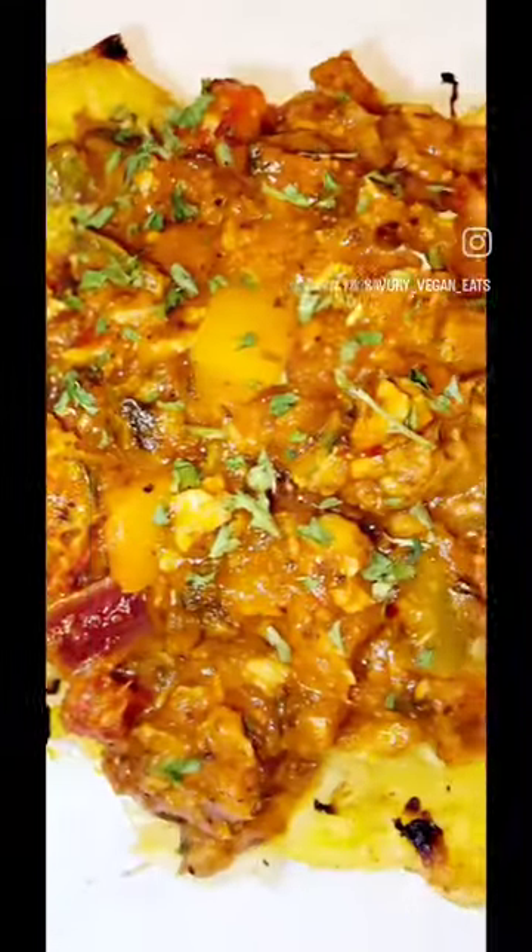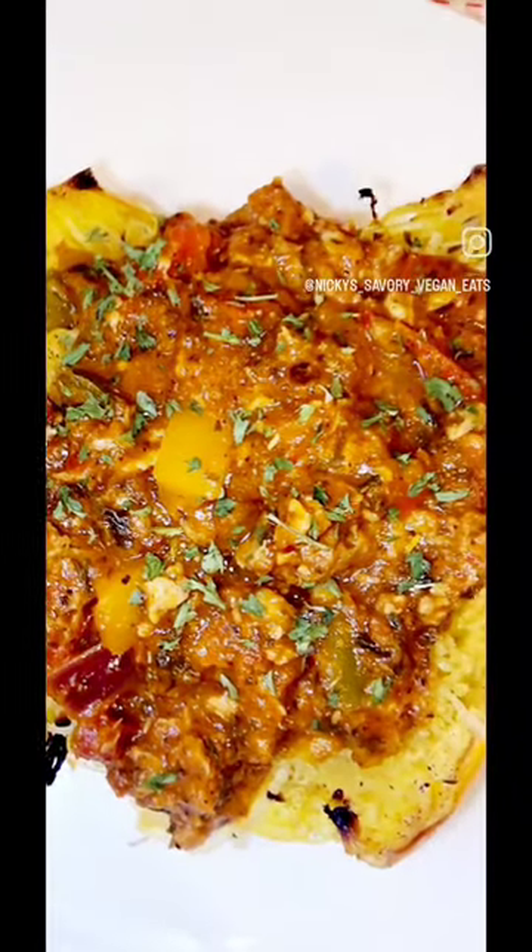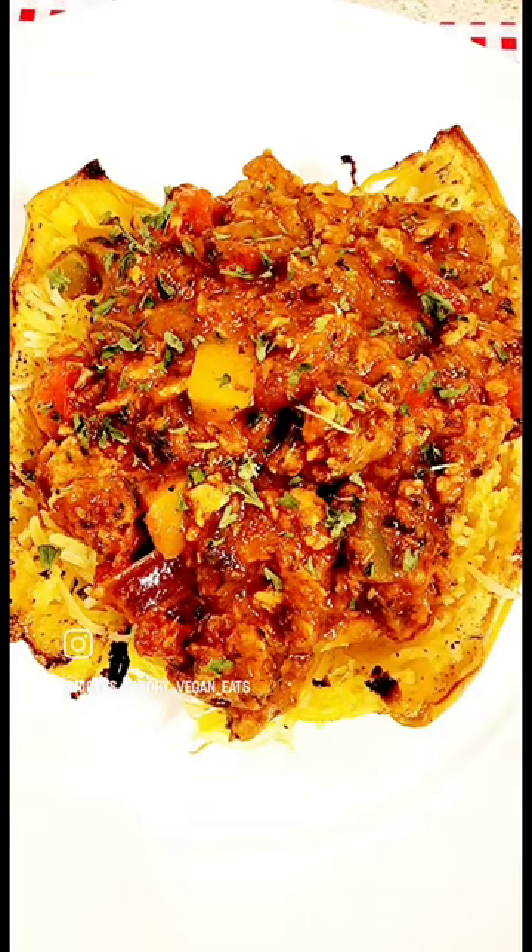I decided to use Beyond Meat to make my meat sauce, but I've used pecans and mushrooms in the past for the full recipe. Check out my caption below and enjoy your spaghetti squash!